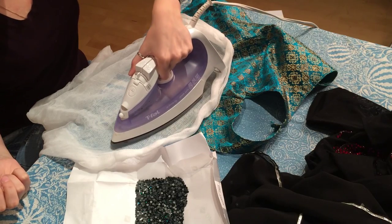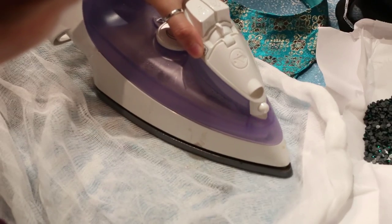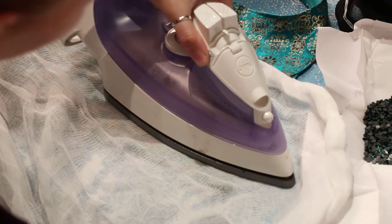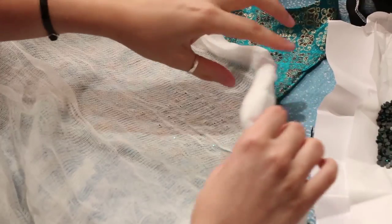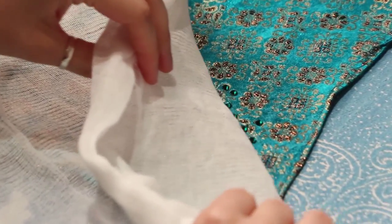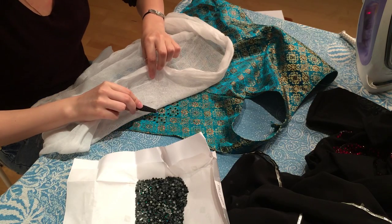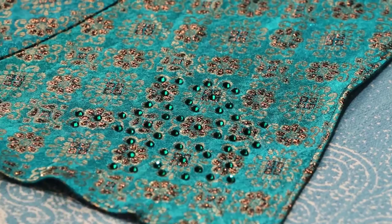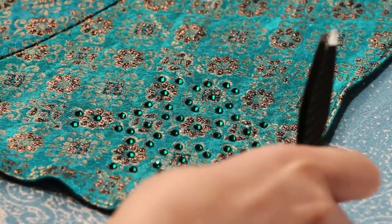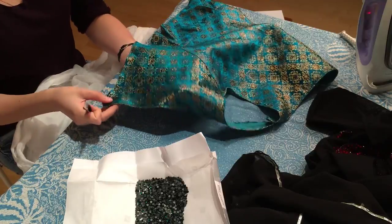Let's give it a few more seconds. Okay, let's check. I will check very carefully — my sparkles have already attached. Be careful, it's quite hot. Here is my costume; it's already attached a bunch of sparkles.